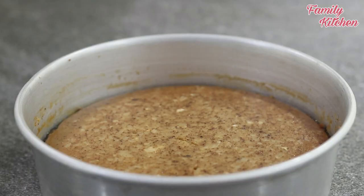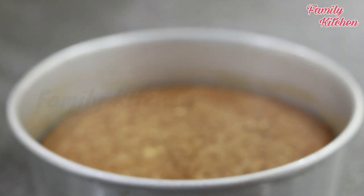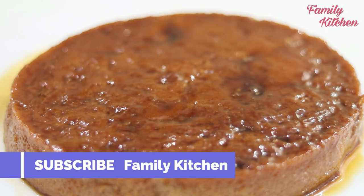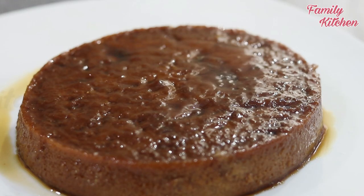It will be steaming for a minute. If you are using a plate, it will be done with a cut. Now I will put the plums in and make a Sarasaga.